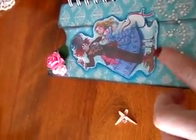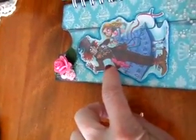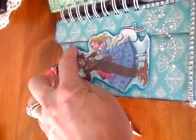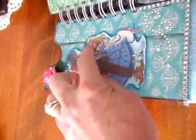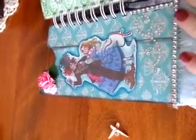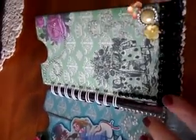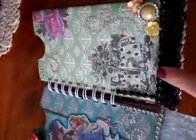I printed out another image and colored around it with Prismacolor. I also used some iridescent oil and blended it because I don't have any Copics. Here on the green page I decorated with black lace.